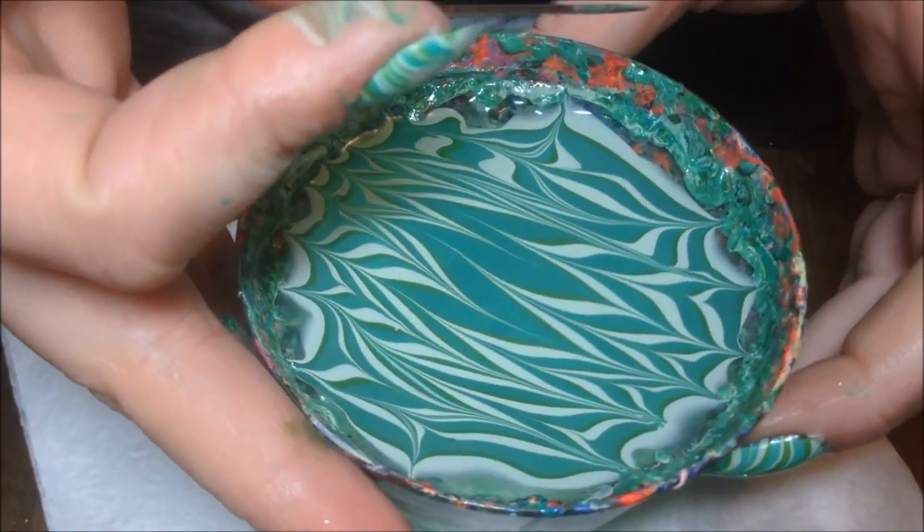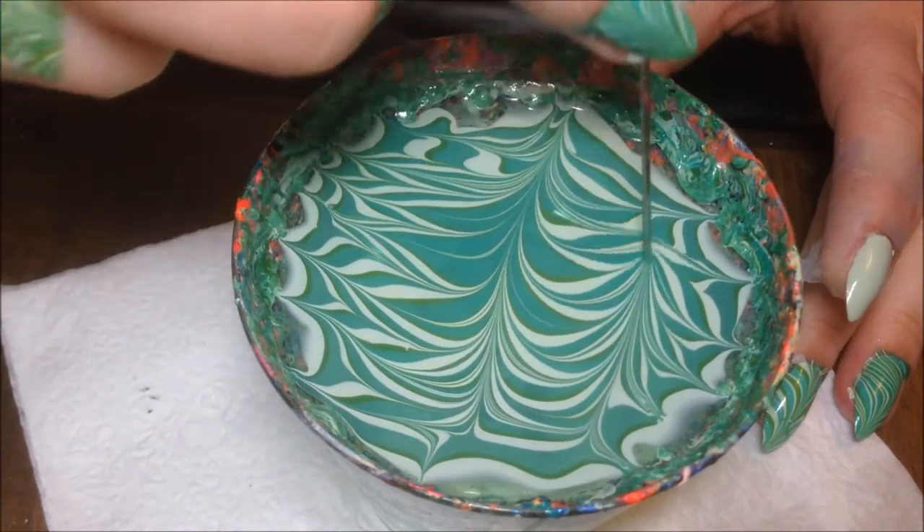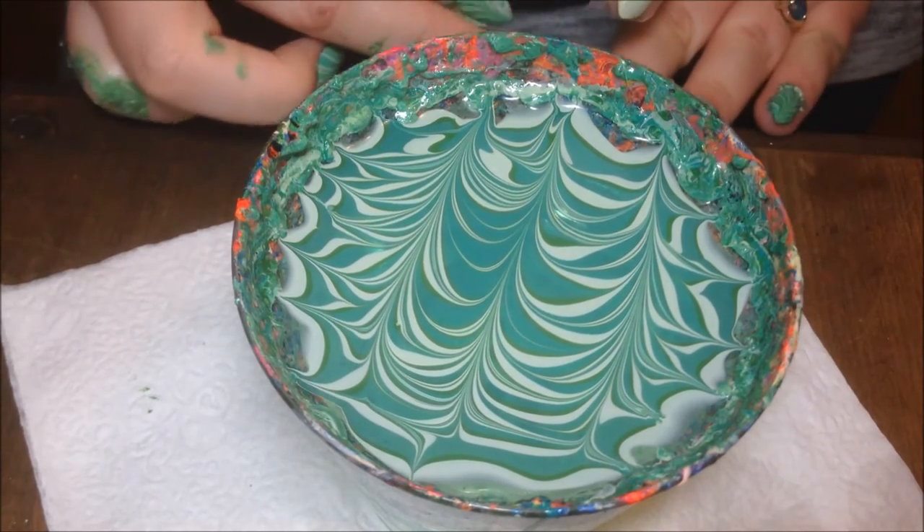Now I'm going to turn my cup a little bit so that this is easier for you guys to see. I'm going to draw from the bottom to the top of the cup on the middle and the two sides, and you'll see that they start to look like Christmas trees.